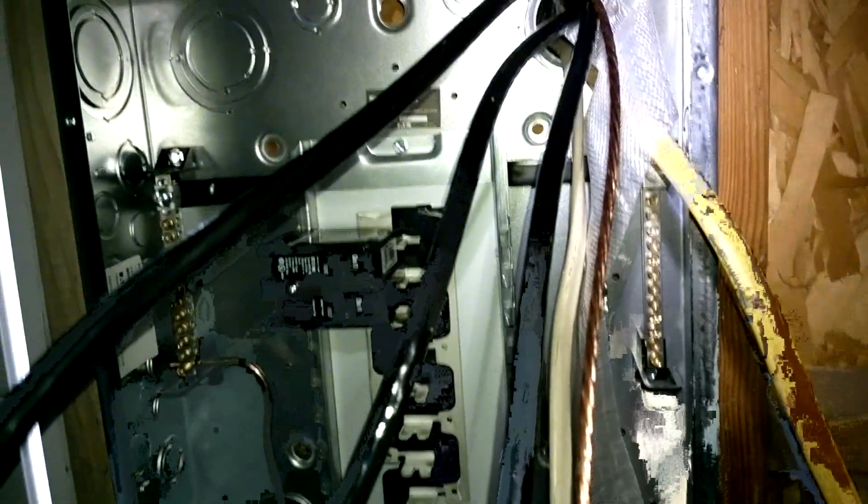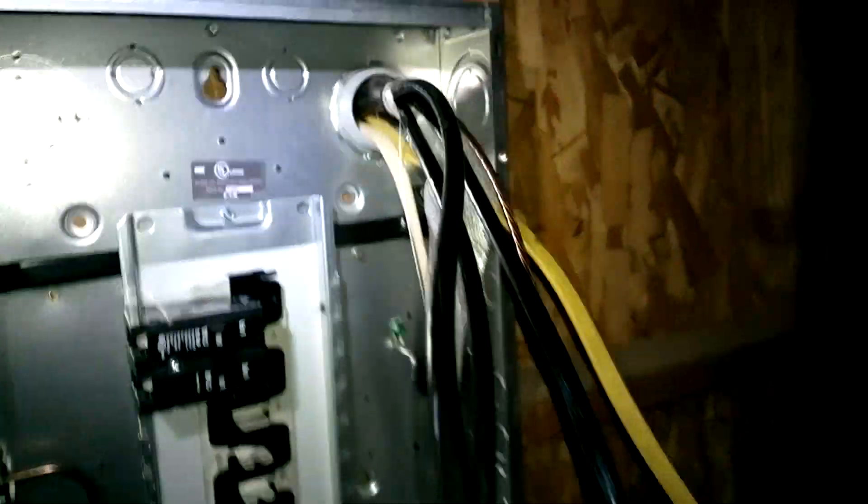A word of advice when cutting off the black outer jacket: don't go too deep — you don't want to cut any of these wire sheaths. For this particular wire there's a fiberglass white material wrapped around the conductors. I heard it crinkling and knew to back off. With some patience I was able to get the jacket off without nicking the casing. If you do nick it, use heat-shrink or electrical tape around it to keep it from touching anything else.